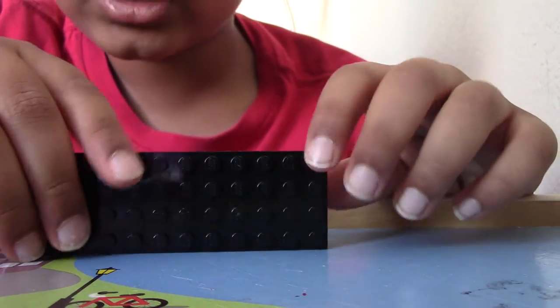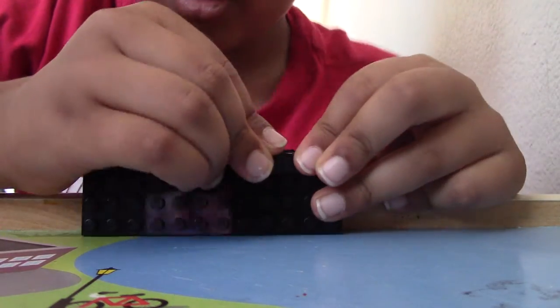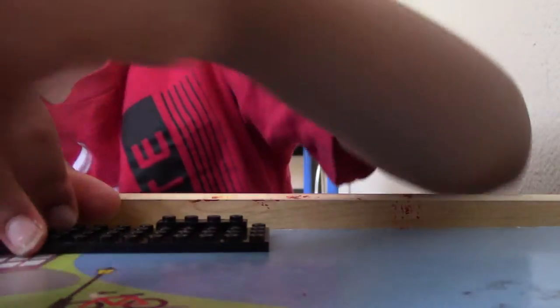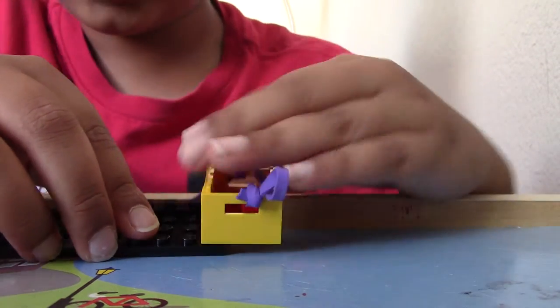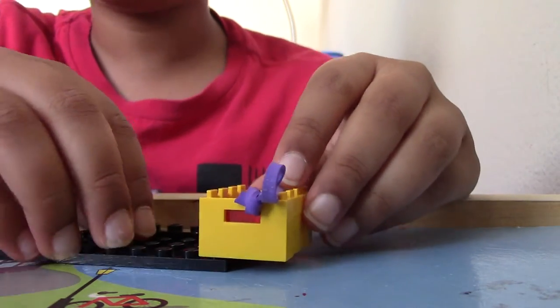So let's start. First, let's start with a 4x12 base plate. Take a 1x4 plate, place that like this, so there's a 1x4 plate at the end. Take your basket, place whatever things you want to place in there. I got these 1x2 tiles, which work really well for this machine. And place that like this, so the 1x4 is right here. Okay, now we're done with this.